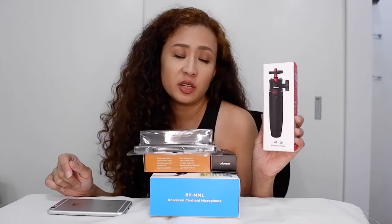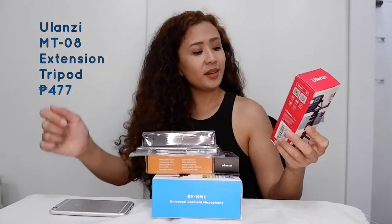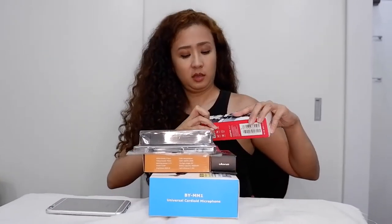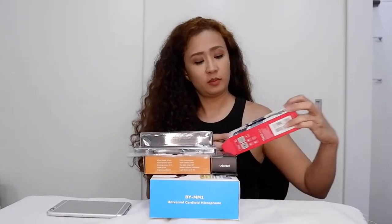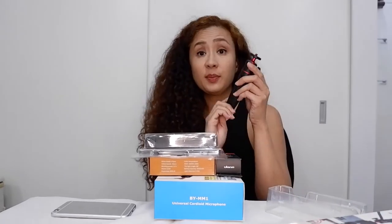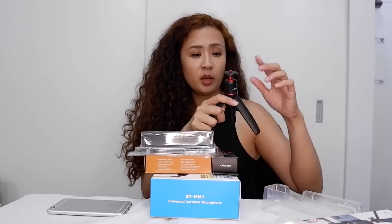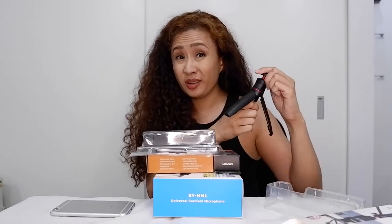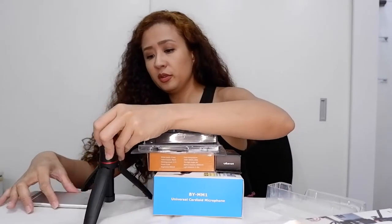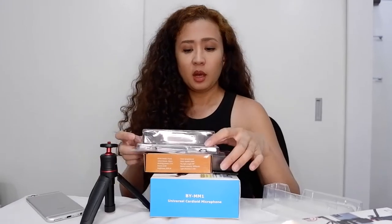This is Ulanzi, a Chinese brand. They make a lot of budget-friendly, practical gadget accessories like this. MT-08 extension tripod. It's 477 pesos. It has plastic legs and a metallic body. Feels and looks sturdier than the 50 peso tripods I used to buy. This one's for my mirrorless camera — that's for later.